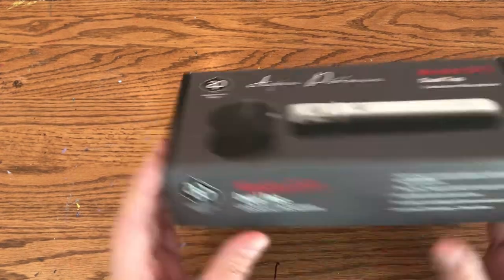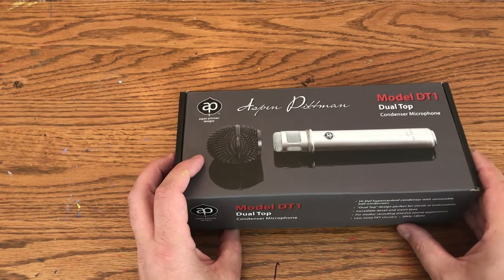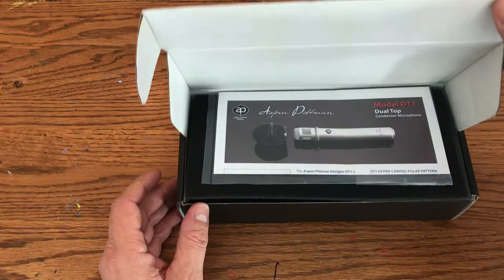So here we go. This box came in a standard little padded envelope from the post office, which is fine. Open it up.